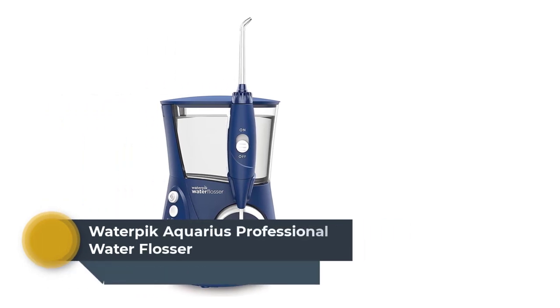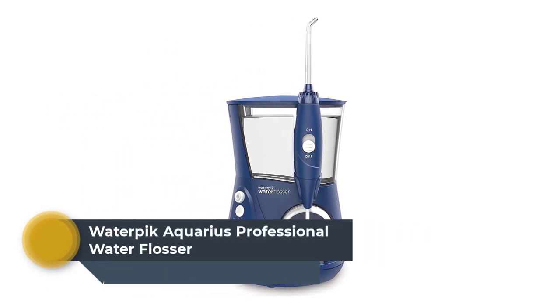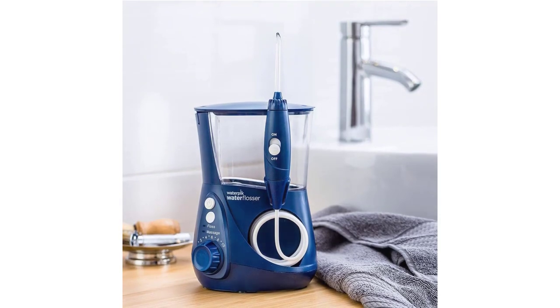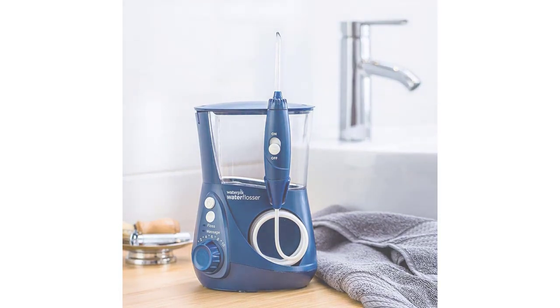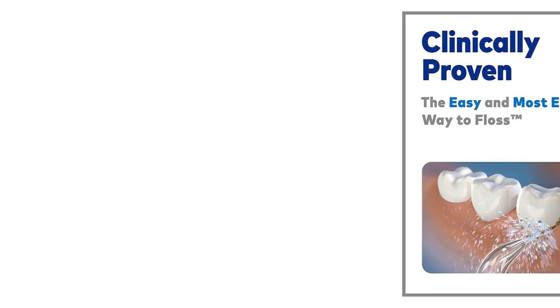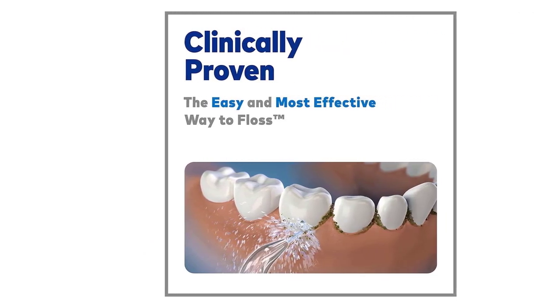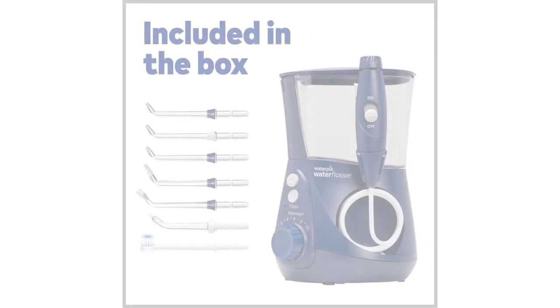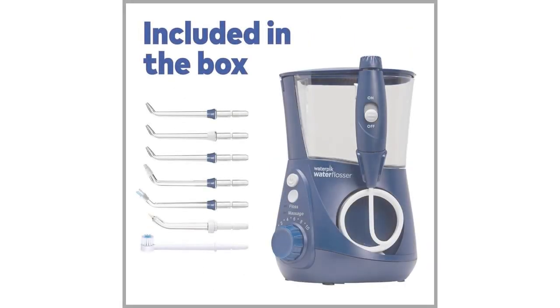Top 1: Waterpik Aquarius Professional Water Flosser. The Waterpik Aquarius Professional Water Flosser Designer Series in Blue, WP673, is a high-end oral care product designed to make flossing more effective and enjoyable. This water flosser uses a combination of water pressure and pulsation to remove plaque, debris, and bacteria from between teeth and below the gumline. The Blue Designer Series model is sleek and modern, with a compact design that fits easily on bathroom counters.